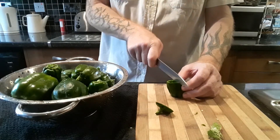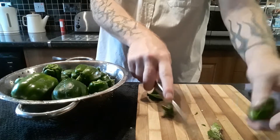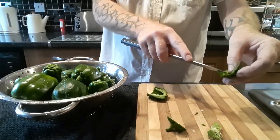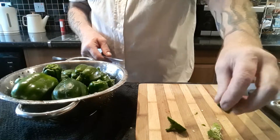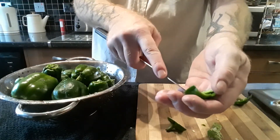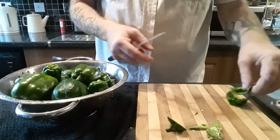But I like to half them, and then if there are any more imperfections I can cut them away. You don't want seeds in there at all. Some people like to remove the white part from the inside, and I do as well, but you don't have to if you don't want to.